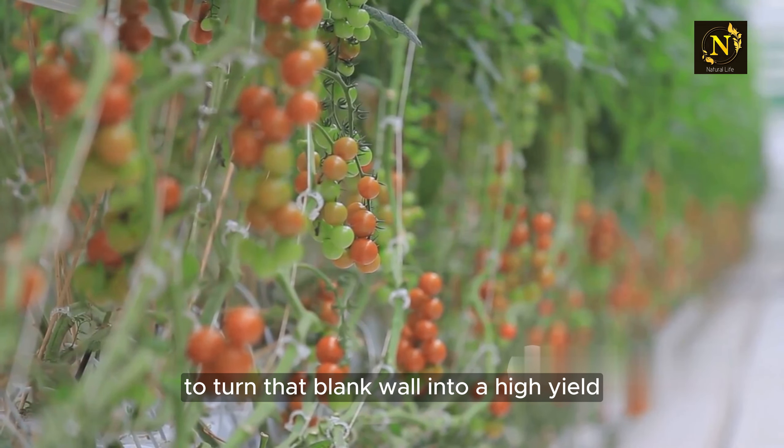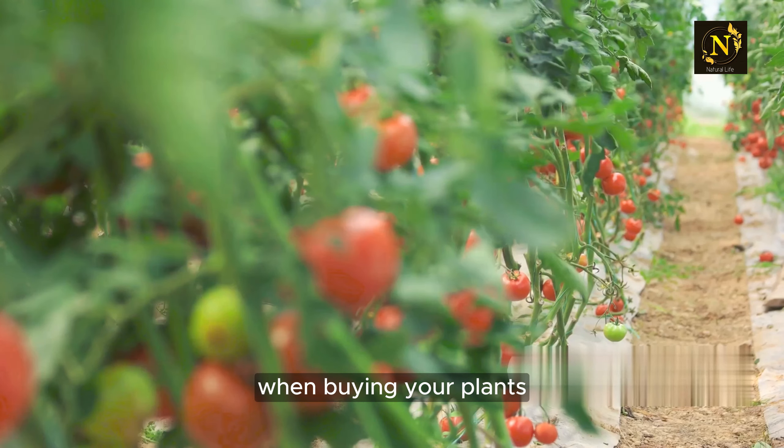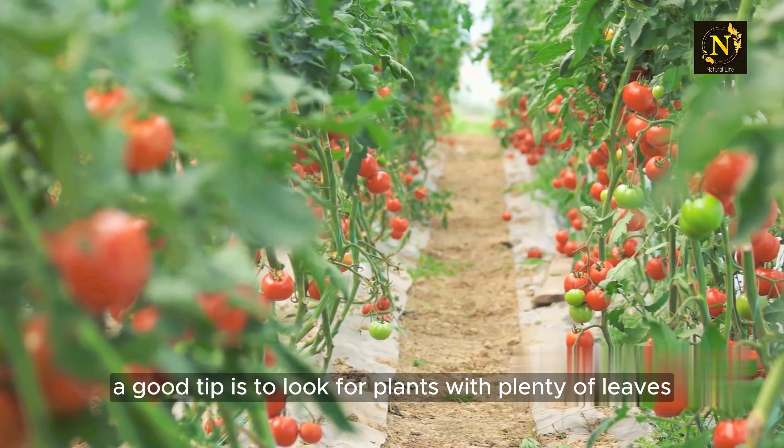Next, choose your tomato plants. Cherry tomatoes are a fantastic choice for vertical gardens — they're small, hardy, and produce an abundant yield. When buying your plants, look for ones that are healthy and vibrant. A good tip is to look for plants with plenty of leaves and a strong stem.